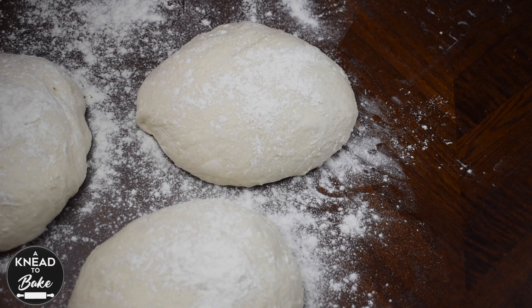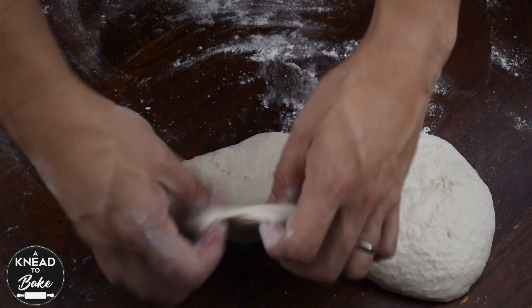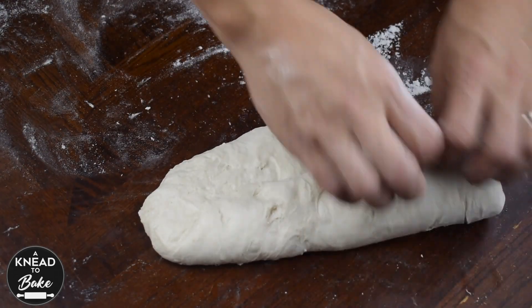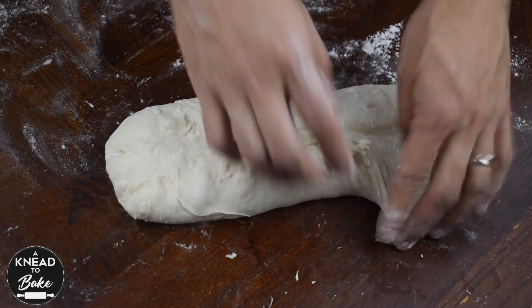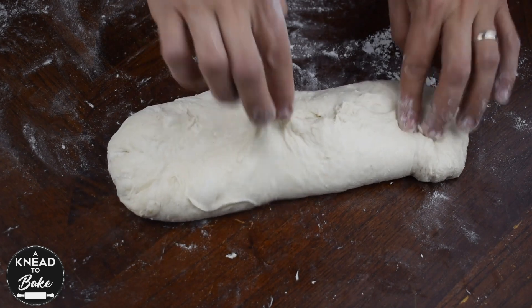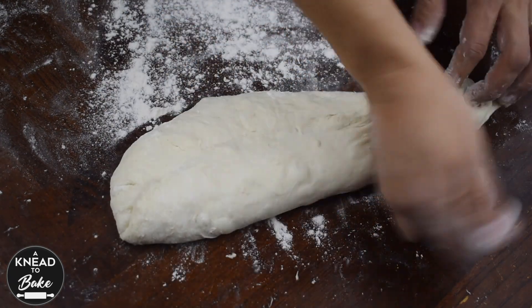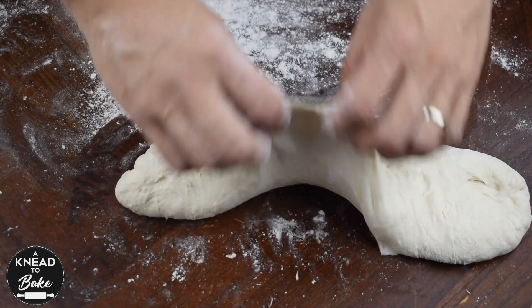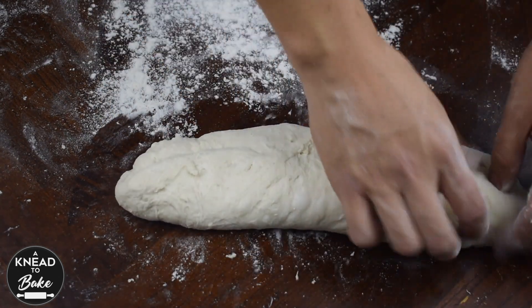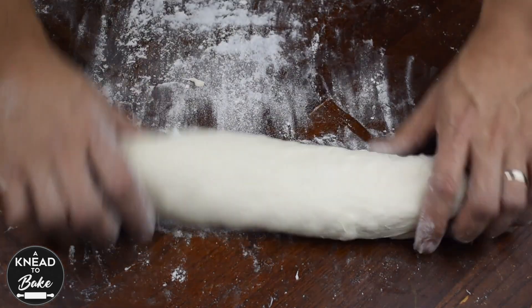Sprinkle some flour on top of your dough and cover them with a flour sack towel. To shape your baguettes, fold one of the sides of the dough into the middle and press firmly but carefully with your fingers. Turn the dough around and repeat the process. Fold one side to the middle of the dough again and press with the heel of your hand. Repeat the same process as you turn the dough around. Turn the dough and now roll it on itself from the center to the ends to form a long log.